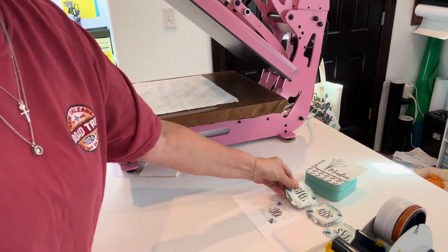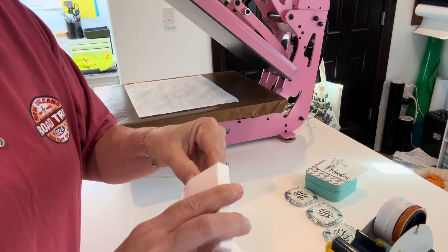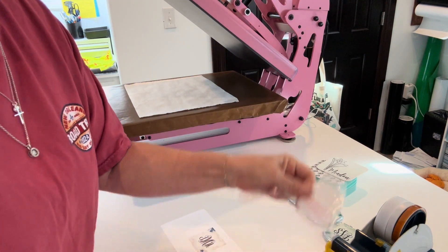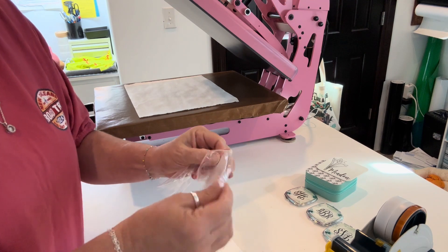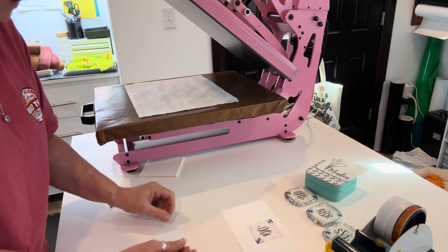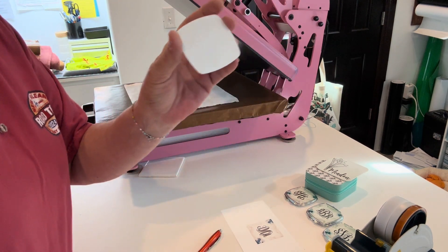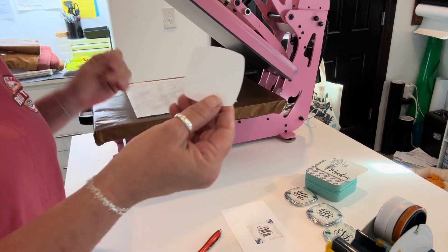We're going to do one together. You get this nice packaging box, open it up, and you'll get your mirror and your sublimation disc. Take that out — the sublimation disc is going to have protective plastic sheeting on it, so just remove that. I've got my Cascadia Pro heat press, which both Anna and Elena sell, set to 365°F for 55 seconds.